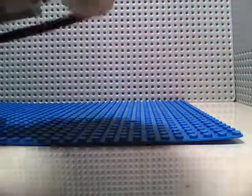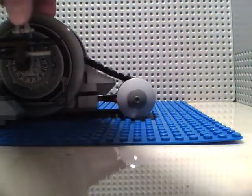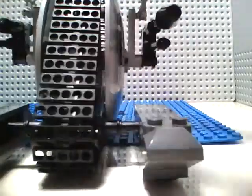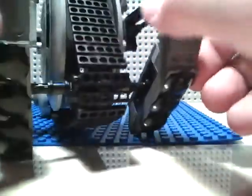It moves okay. It's not like you really need it to move perfectly. These front little pegs can go up and down — like if it's climbing a hill or storming a base. It's got these things that can go up and down.